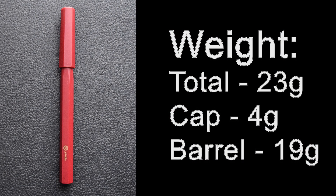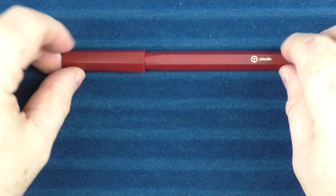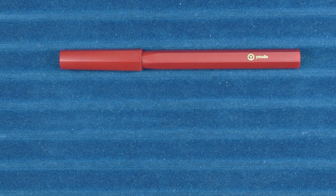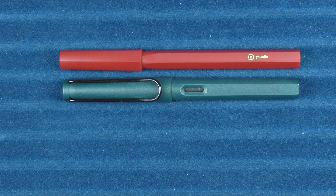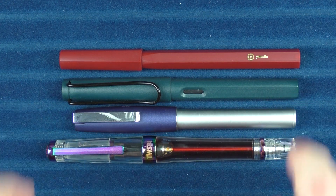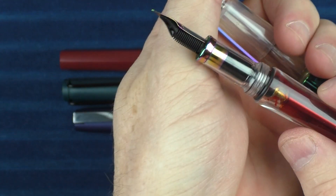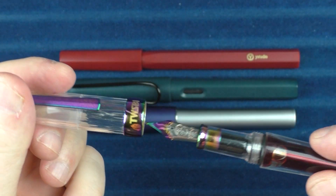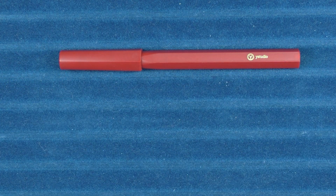Now it is time for some measurements, size comparisons, and a writing sample. Here are some size comparisons for the Y-Studio Resin. Here it is with a Lamy Safari — this is the petrol color, which was a limited edition color from a few years back. Here it is with a Faber-Castell Loom. And then here it is with a Twisbi Vac 700R — this is the Iris. If you haven't seen the review of this, it's amazing. You can see the very cool nib treatment here. If you could still find any of these they're pretty much sold out, but if you could find one I would strongly recommend picking one up.